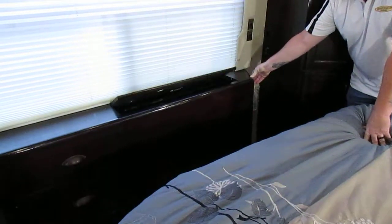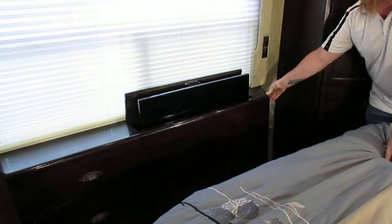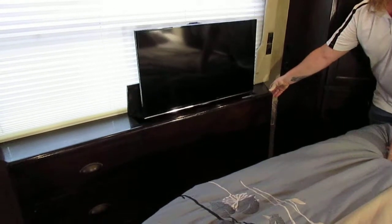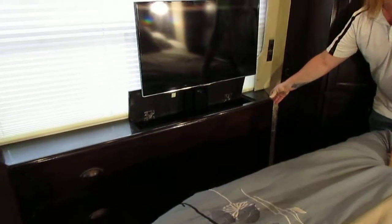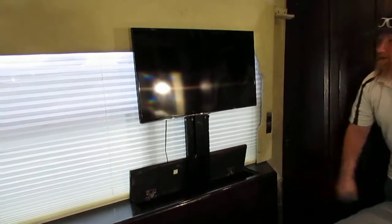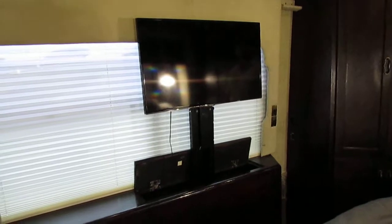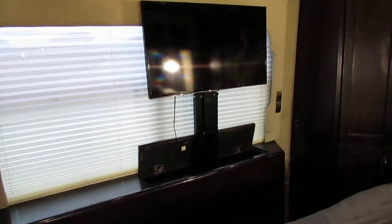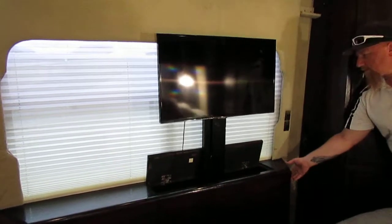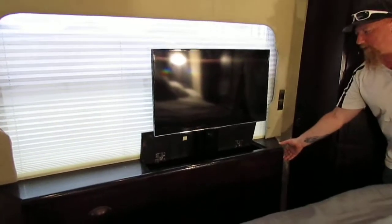Here's your flat screen — this motor's on up out of there. It takes it up so you can see it nicely when you're laying in bed, and then she just hides back away.